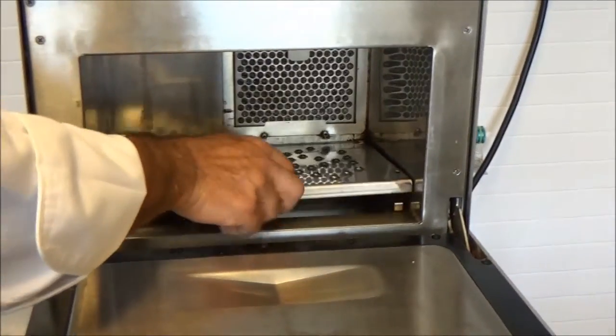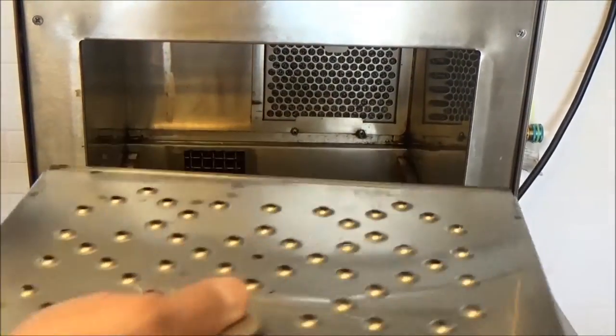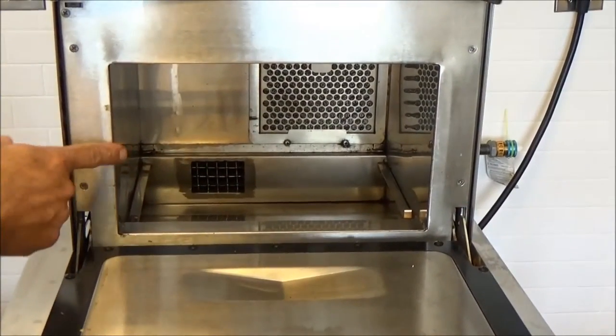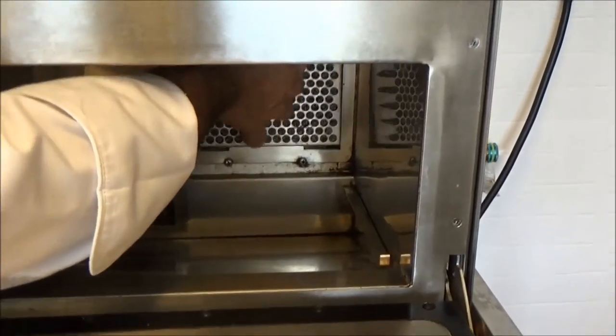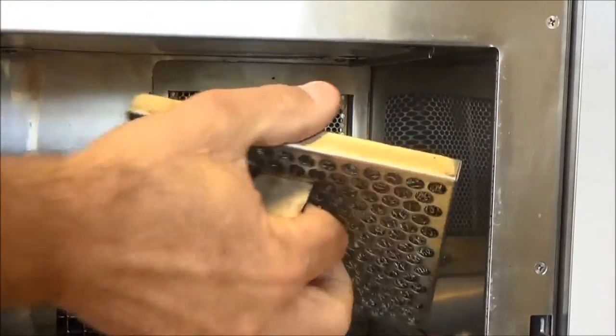Next, remove the bottom jet plate and air diverter — lift and pull. This oven also has a return air flow filter in the rear of the oven. To remove that, there's a tab — lift that up, tip out the bottom, pull down and away.